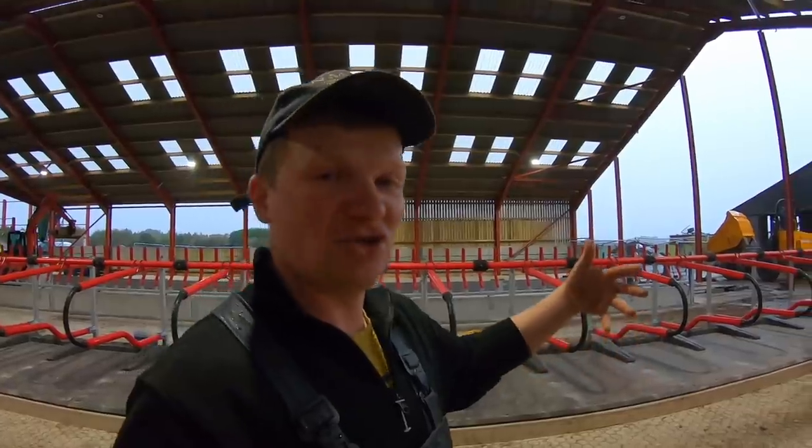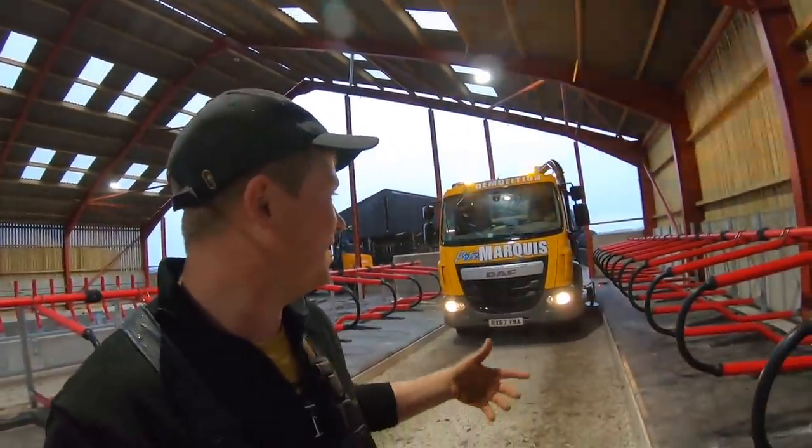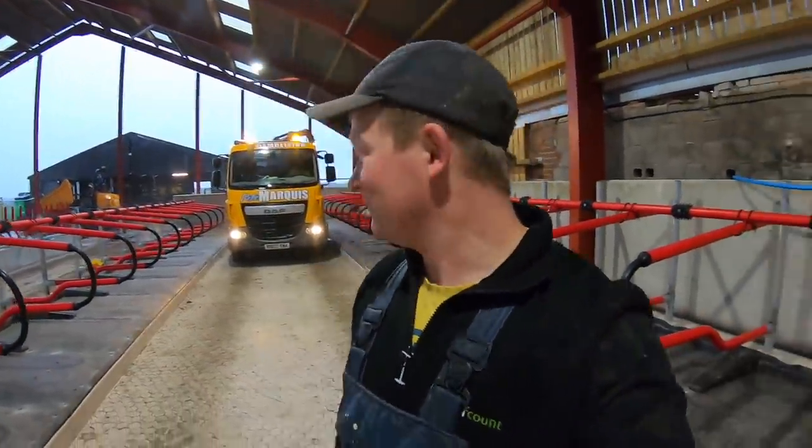I gave him a ring last night and said the cows could be coming in on Friday. He had no hesitation and came in the morning. He's on his way and he's just going to sweep this side out, then sweep that side out for me. Which is just amazing — big thanks to Pete. LastMinute.com, blasting some.